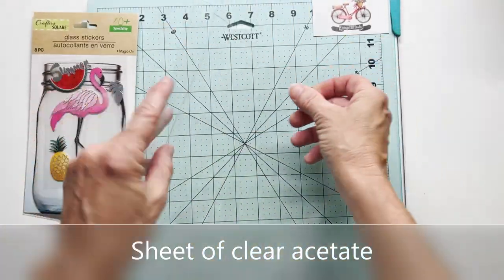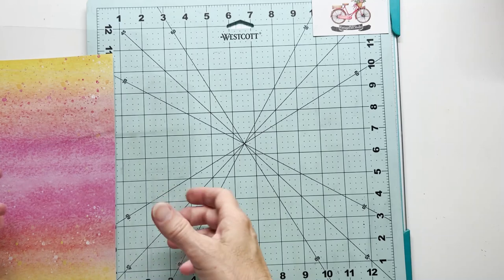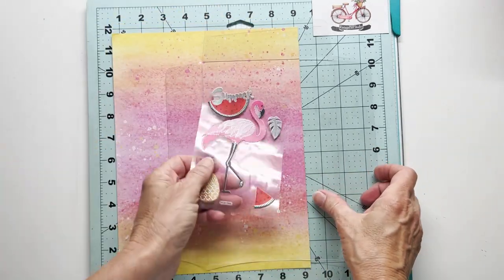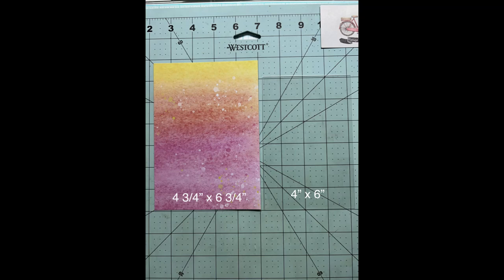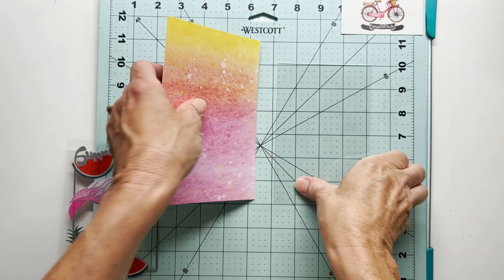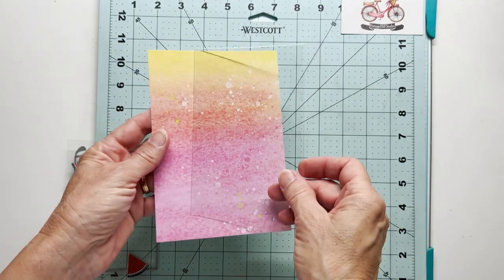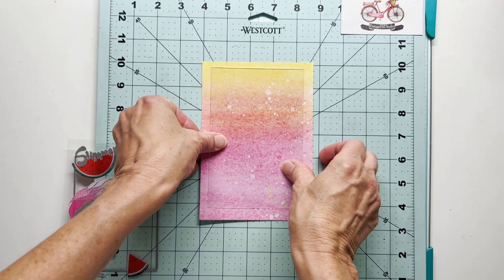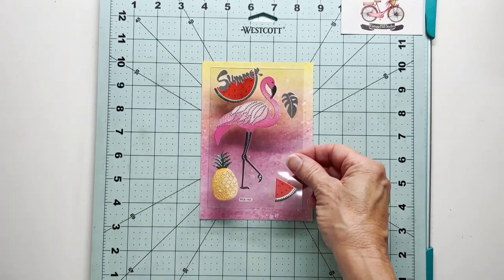I'll be using a clear sheet of acetate from my stash and some watercolor cardstock. There are the dimensions — I'll have all the supplies and dimensions listed below this video on my YouTube channel as well. So I cut these down to this size. I'm going to be putting this on a five by seven inch card and I thought that would look nice.